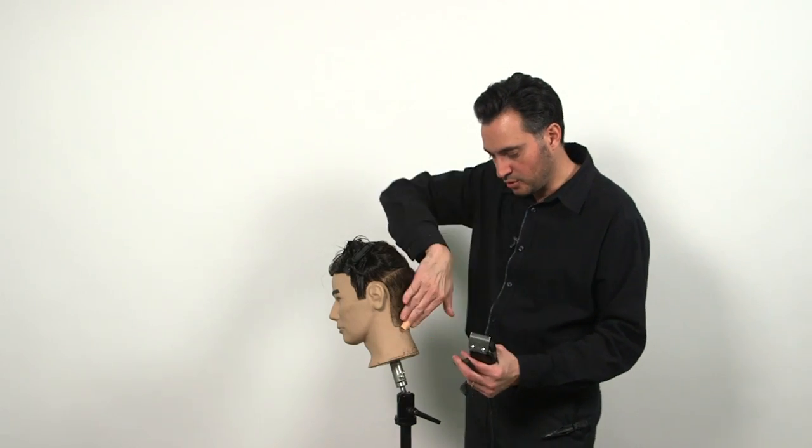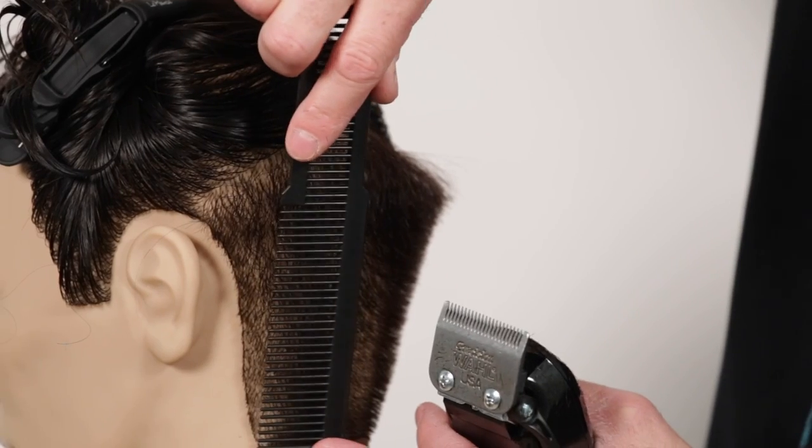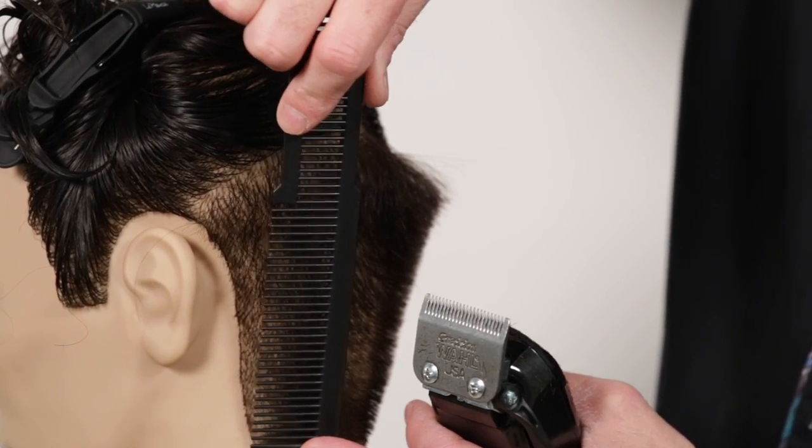The idea is to go from shorter to longer with the clipper. That's the technique for the clipper over comb.